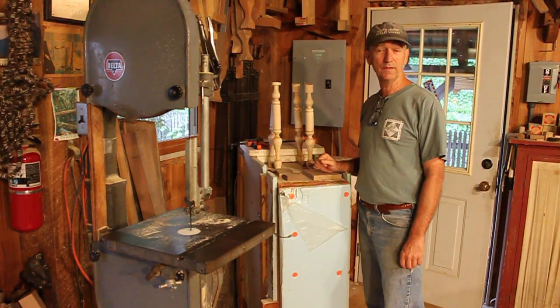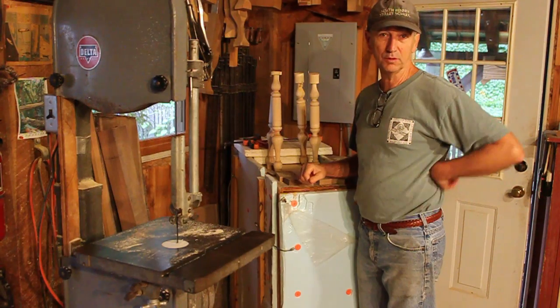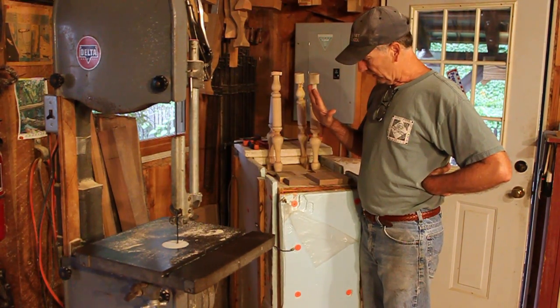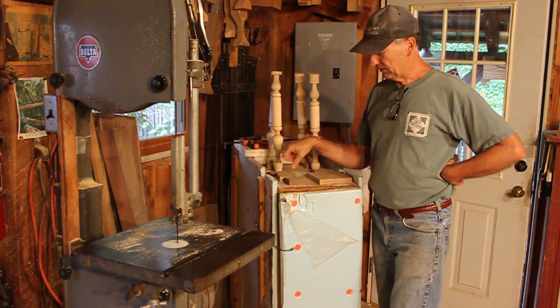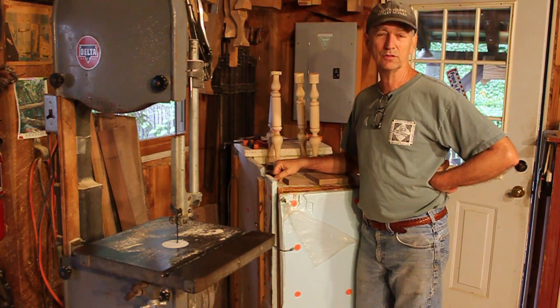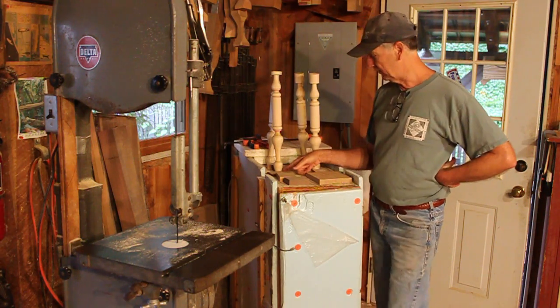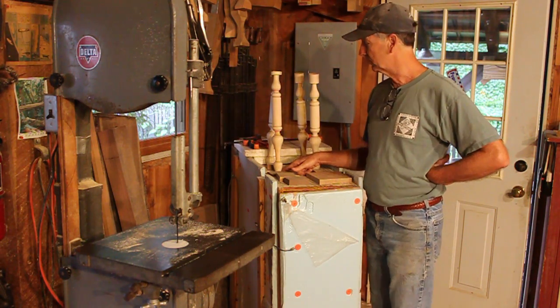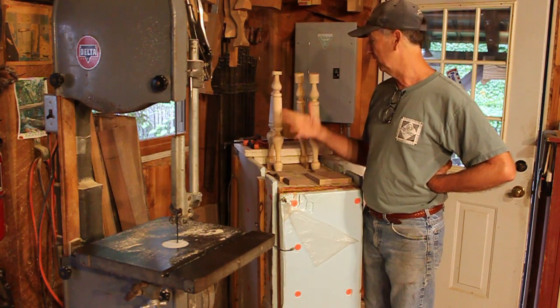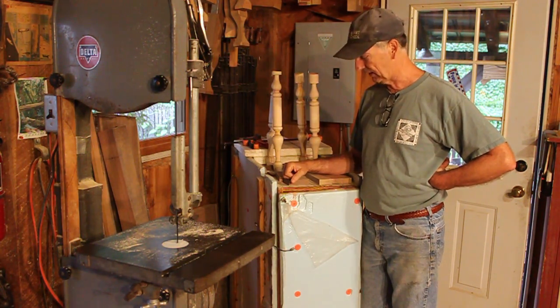We're ready to assemble the undercarriage — the leg stretchers — and put them in the seat. The stretcher tenons have been in the kiln at about 140 degrees for 48 hours, so they're super dry. The leg tenons have also been drying down, but the mortises have stayed at around the EMC, probably around 12 to 15 percent.